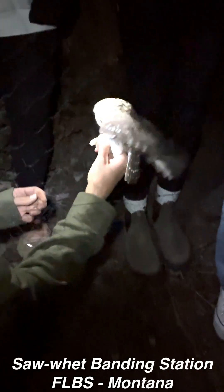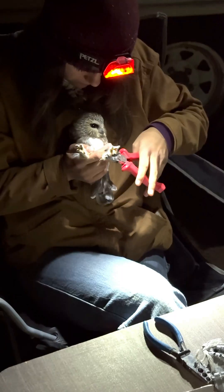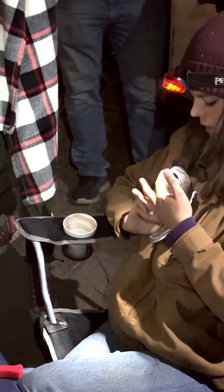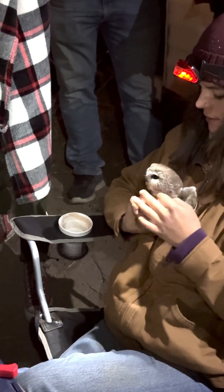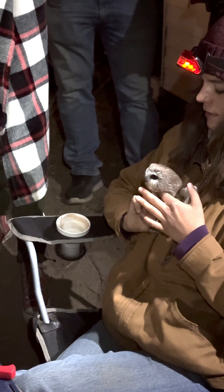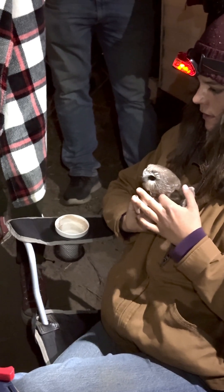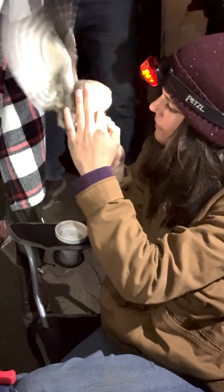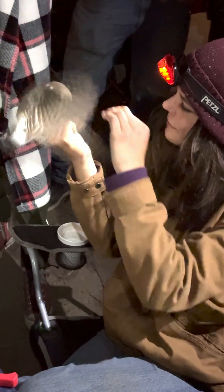This is our 127th bird of the season. Lauren's just making sure that the bat band is on. It has yellow eyes and very little white around the face. More white around the face may indicate better body condition.